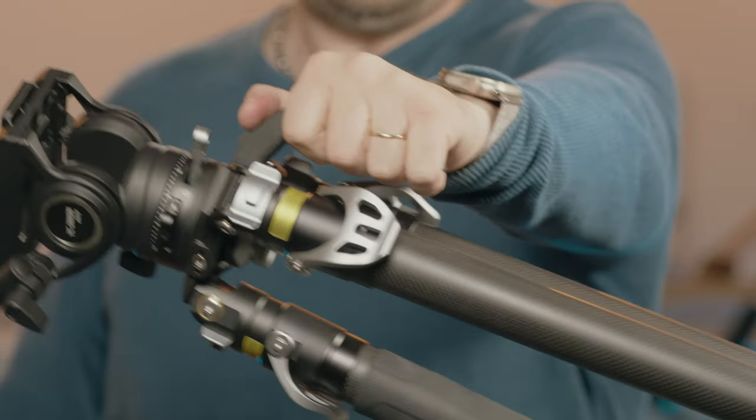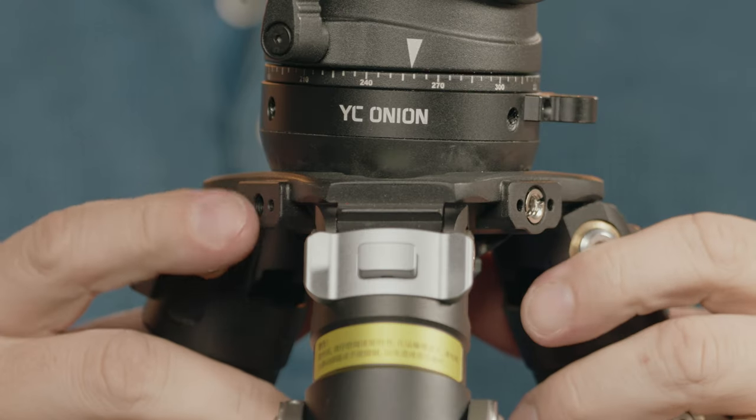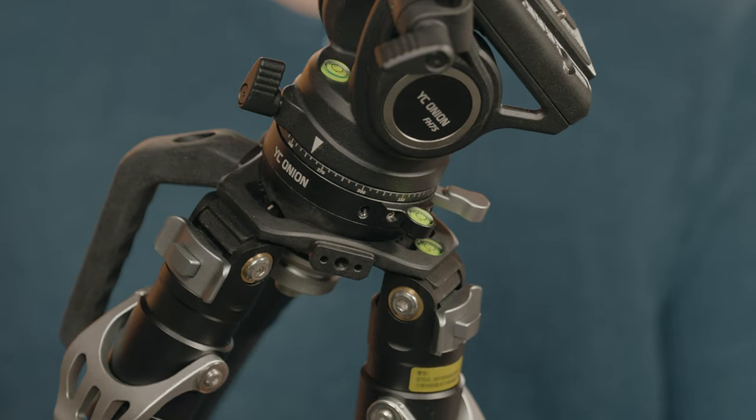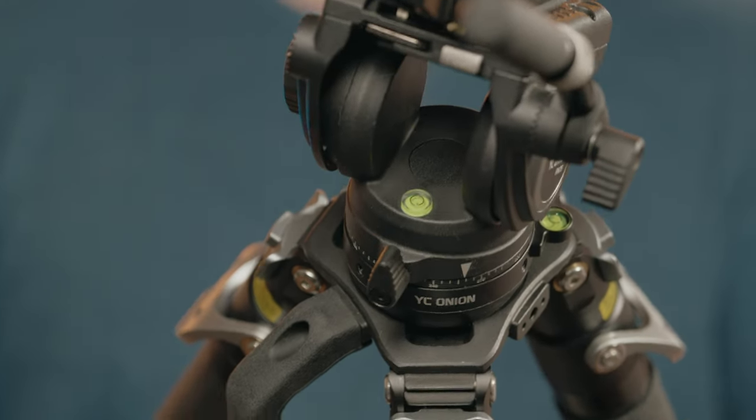If you carry it with the rig on it's probably more balanced, but we wouldn't suggest doing that. The tripod base features quarter inch and three eighths mounting holes with locating pins. There's no shortage of bubble levels — there's one on the tripod base, one on the leveling head, and one on the fluid head.